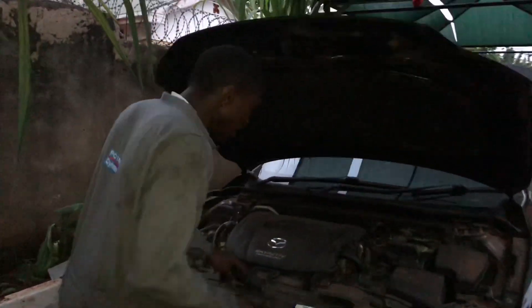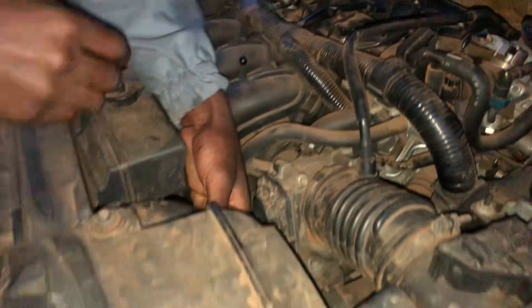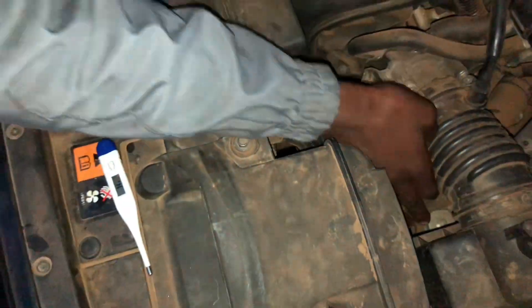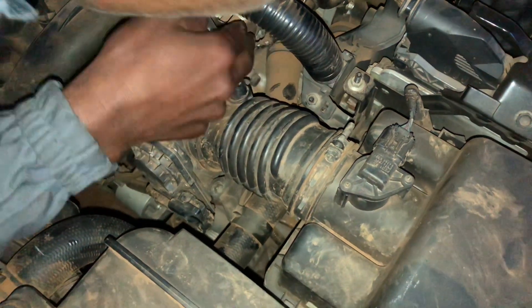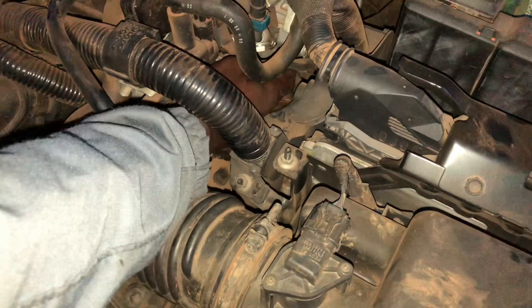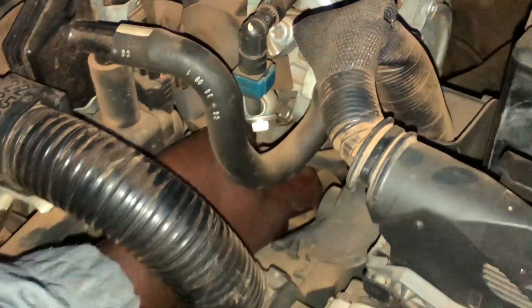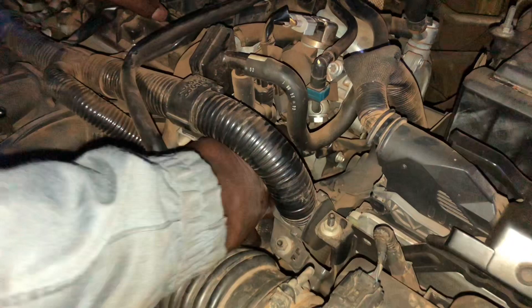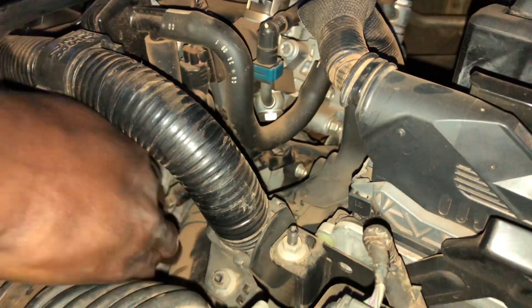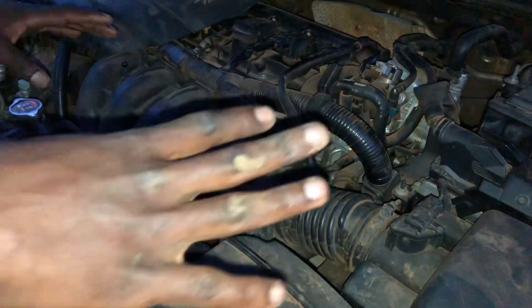Let me show you the engine compartment. You'll see a pipe going to the radiator, and there's a socket inside — it is known as a cold start switch or temperature switch located on the engine. If you want to connect your fan direct, you disconnect that temperature switch socket. When you disconnect it, the fans will start spinning immediately when you start the car. That is how you connect the fan direct — for example if you're overheating on the road, that's the workaround.